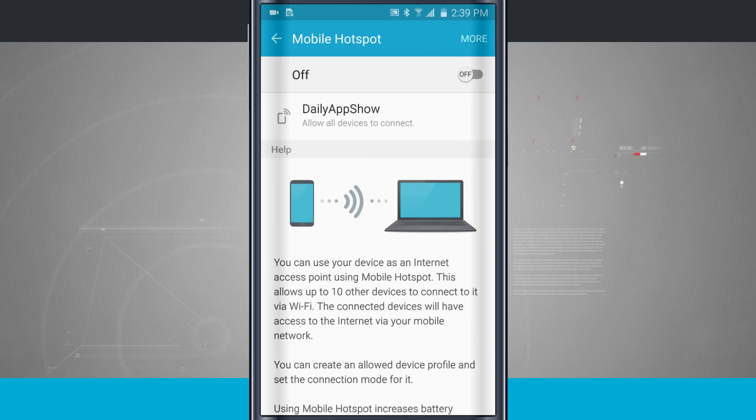Set up those settings however you'd like, and when you're ready just tap on — it's going to set up your mobile hotspot and you can have all your devices connect to it. That is how you enable and manage your tethering and mobile hotspot on your Samsung Galaxy S6.